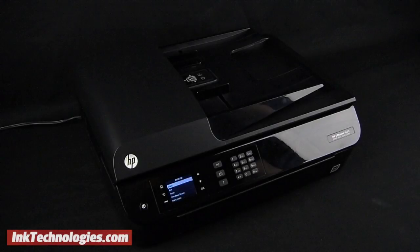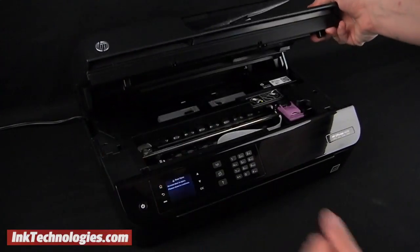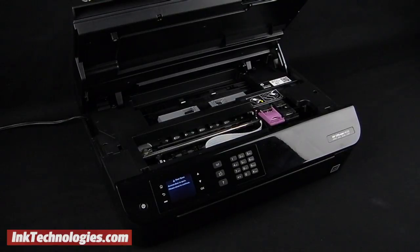Although the model shown differs in appearance, the process is the same. Make sure the printer is turned on before you start, then raise the top cover. It will stay in place on its own and the cartridge carrier will move toward the center automatically in a few moments.